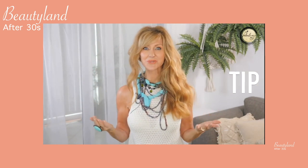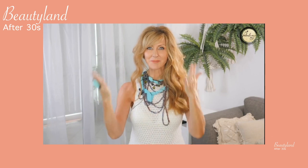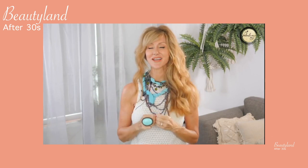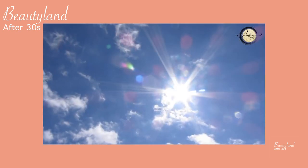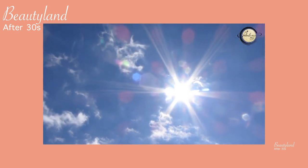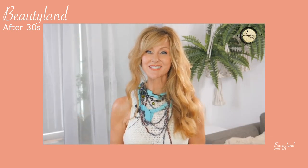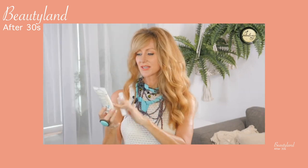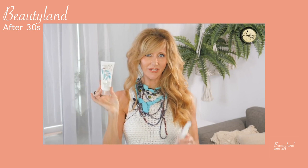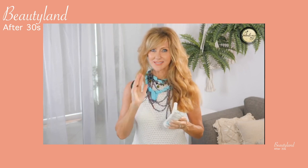A daily thing we should all do is wear an SPF to protect from UVB and UVA rays. B is for burning — the damage you can physically see. A is for aging — the invisible effect of sun that ages skin from underneath. Blue light from your computer screen is also doing damage even indoors. Wear sunscreen underneath your makeup every single day. Two I love are the Australian Gold mineral sunscreen and the La Roche-Posay 50 plus.